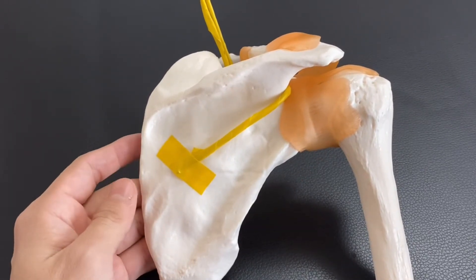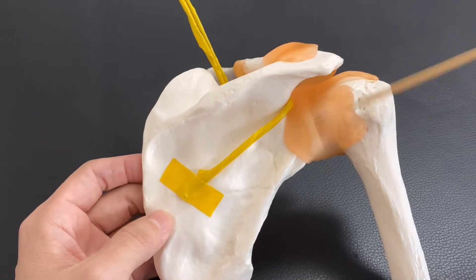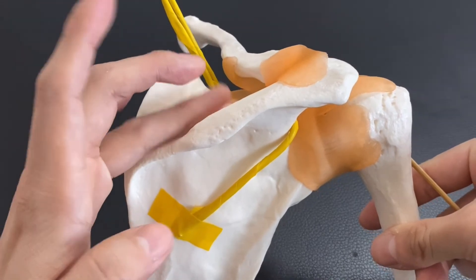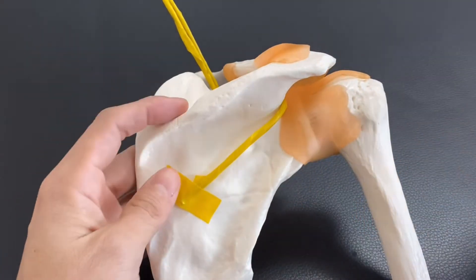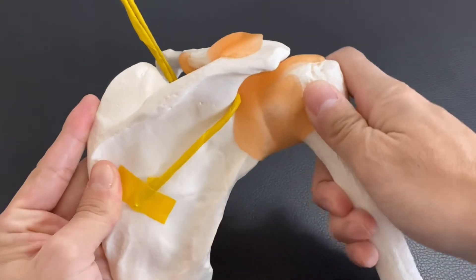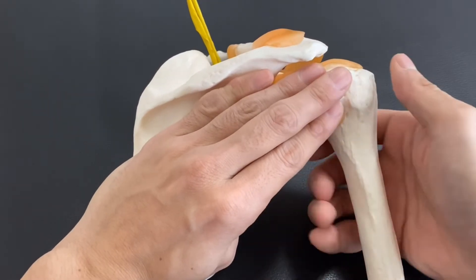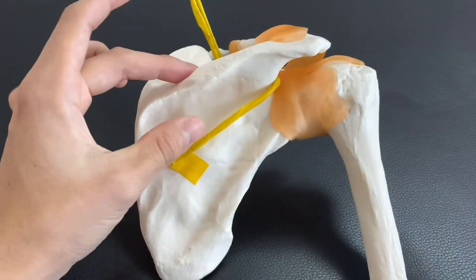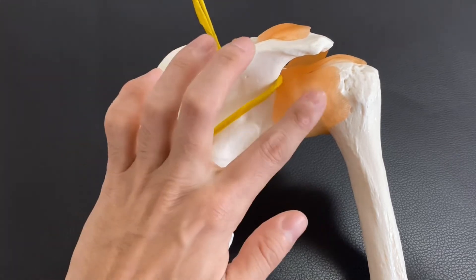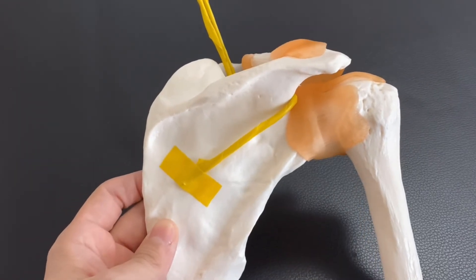Supraspinatus and infraspinatus are both part of the rotator cuff. That means injury at the supraspinous fossa can diminish the function of supraspinatus and infraspinatus. Particularly, supraspinatus is very important for initiation of abduction. Additionally, infraspinatus is important for shoulder external rotation. These are kind of very deep muscles, so they are important for shoulder stabilization and shoulder movement.